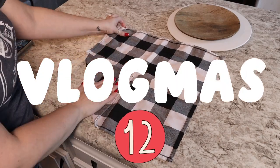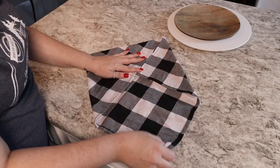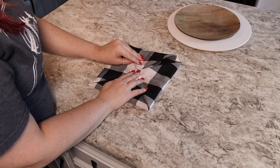Welcome to vlogmas day 12. We are folding napkins for our Christmas table. The first one here is the poinsettia fold. It is super easy — you should totally try it and it wows people.